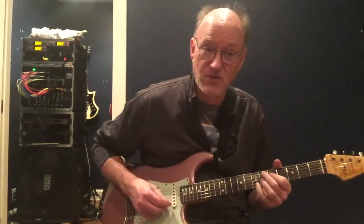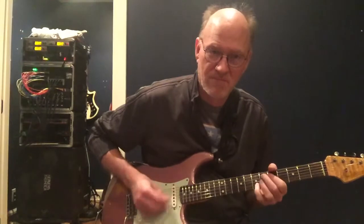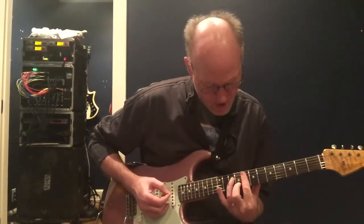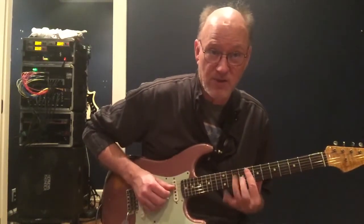And then after you do that for a while, you come into this Jimi Hendrix C chord. And then you play barring the eighth fret, sort of a G-sharp chord here, and you're alternating that by pulling off with an E-flat.